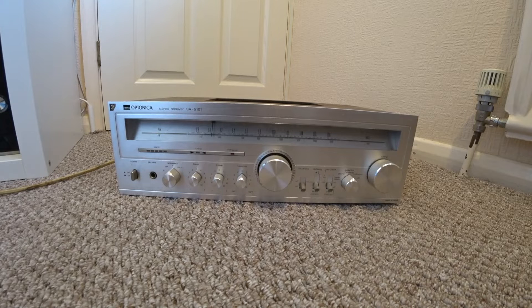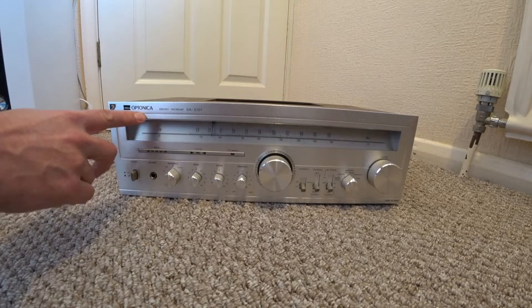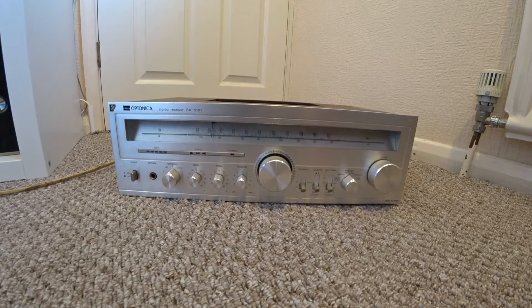Hello there. This is my Sharp Optinica stereo receiver SA5101. Now I think that's how you pronounce this word — please correct me if I'm wrong. This unit's been in storage actually for must be 15 years or so.